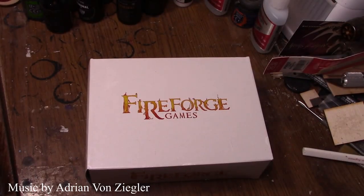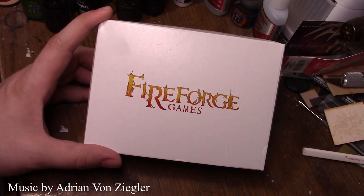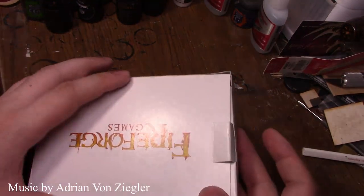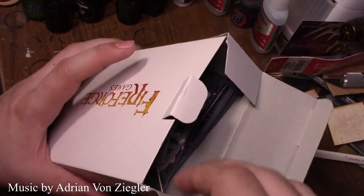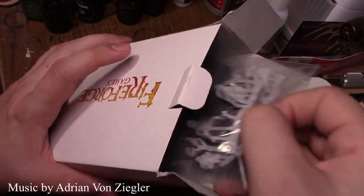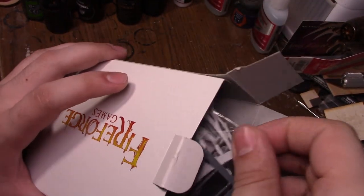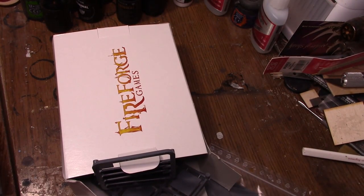I got an email from Fireforge Miniatures and they said they liked how I'm honest and wanted to send me some beta models to review. I told them hell yeah, send me your models. I love any company that has the guts to send me models for review. A few companies have tried but seemed perturbed that I wouldn't guarantee a good review — and that's just not what I'm about.